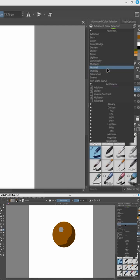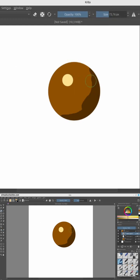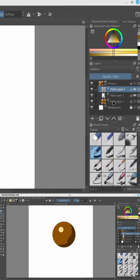On the other layer, I'm going to set the blend mode to addition. What this blend mode does is simply add the values of the top layer to the bottom layer. This makes the color brighter because the white color is at 100% RGB.